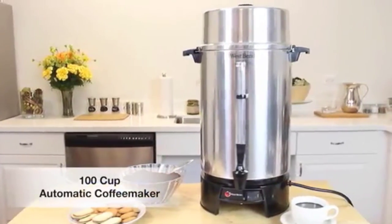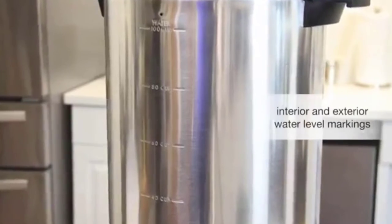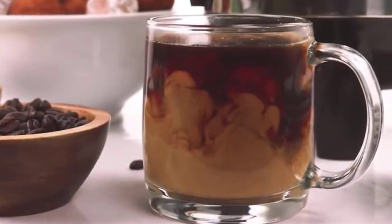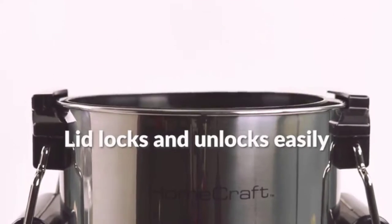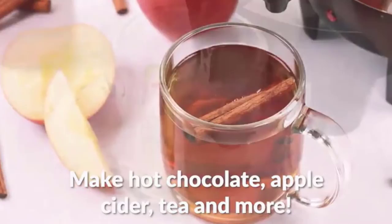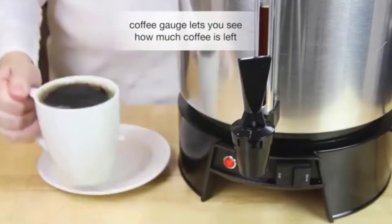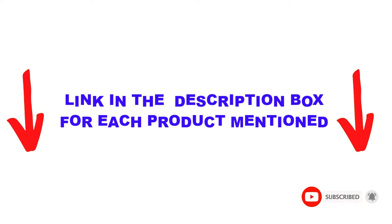Are you looking for the best coffee urn in your budget? In today's video, we break down the top 5 best coffee urns available on the market. I made this list based on my personal opinion and I tried to list them based on their price, quality, durability, and more. I found these products very helpful for people like you. You can check out the description below — also make sure you subscribe for more videos. Let's get started.